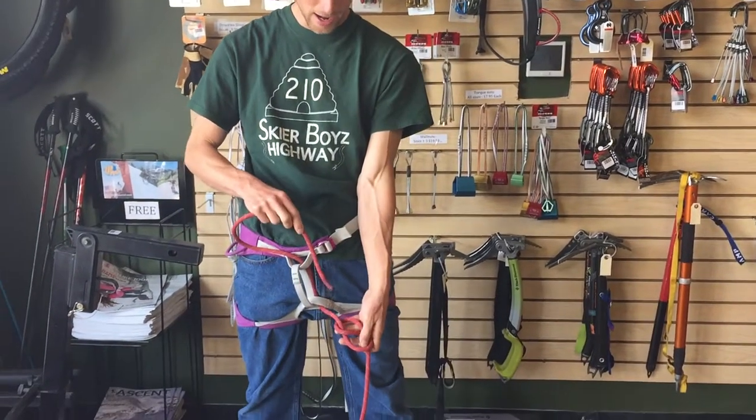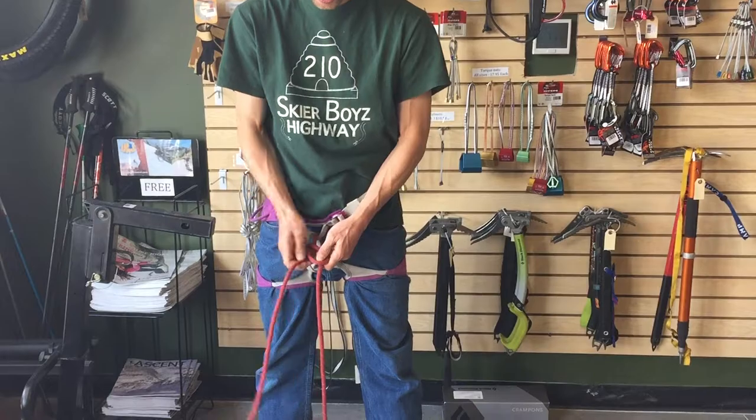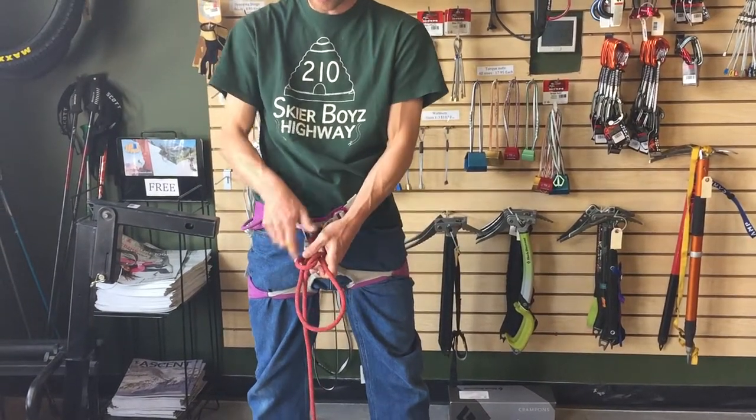Then you're just going to follow that knot right back through, tightening it up on your harness and retracing that figure eight.